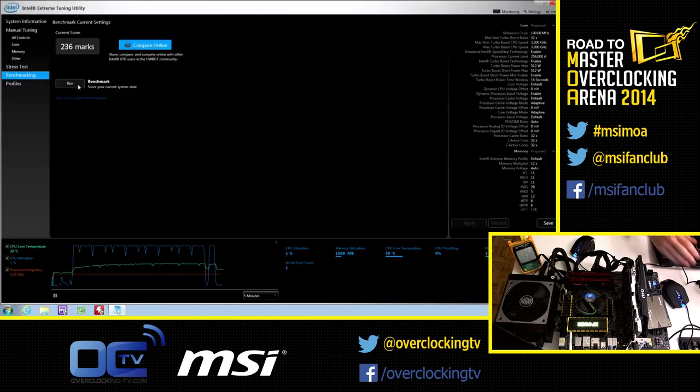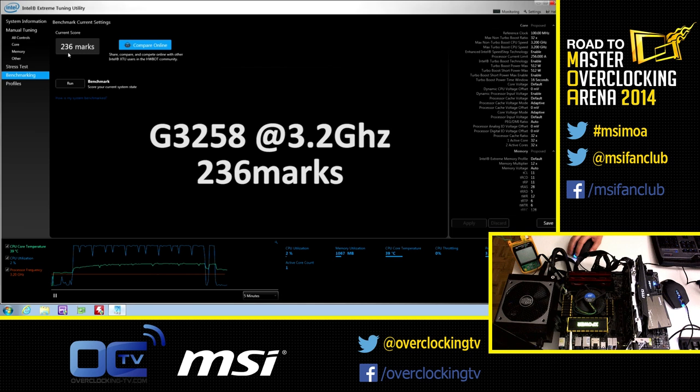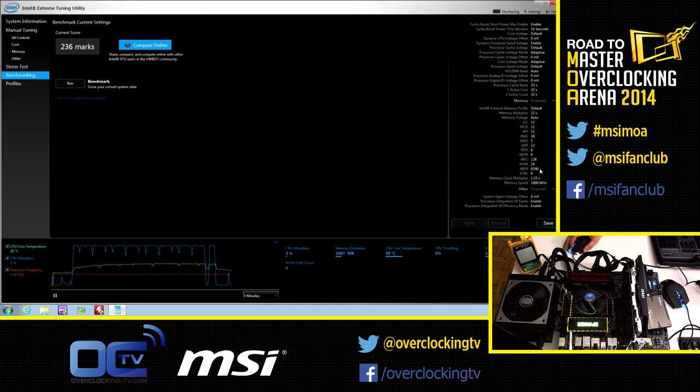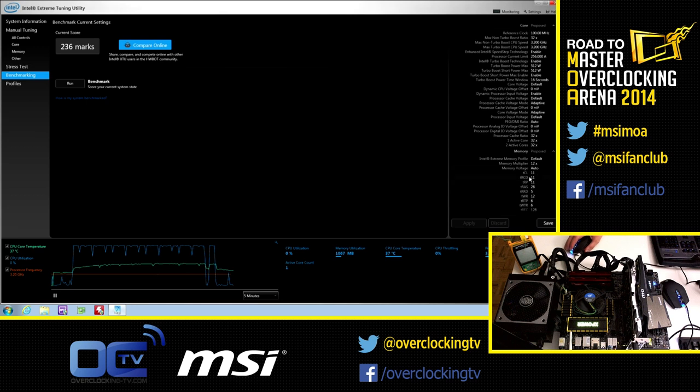The benchmark is finished. It's 236 marks — that's the amount of points we have. Our CPU is running at 3.2 GHz and the memory frequency is about 1600 MHz. This is the default performance for this CPU and this computer. So right now we'll shut down this and reboot and try to overclock up to 4 GHz.